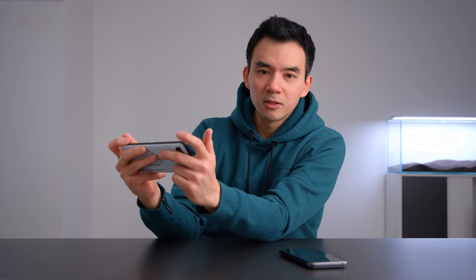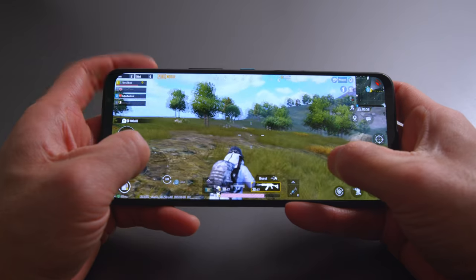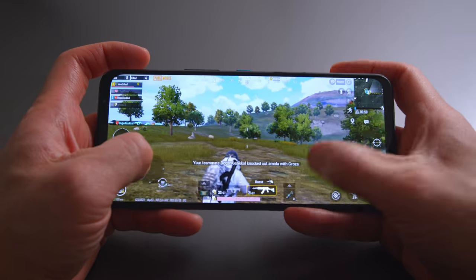There are air triggers on the top of the device — in landscape mode, touch-sensitive areas you can use as shoulder buttons. In the first few generations of ROG phones, I never liked them. The technology was cool, good idea, but they just never felt responsive enough. They've tweaked it to the point where it feels a lot better. It's not going to feel like a regular shoulder button since there's no travel, but it's good.